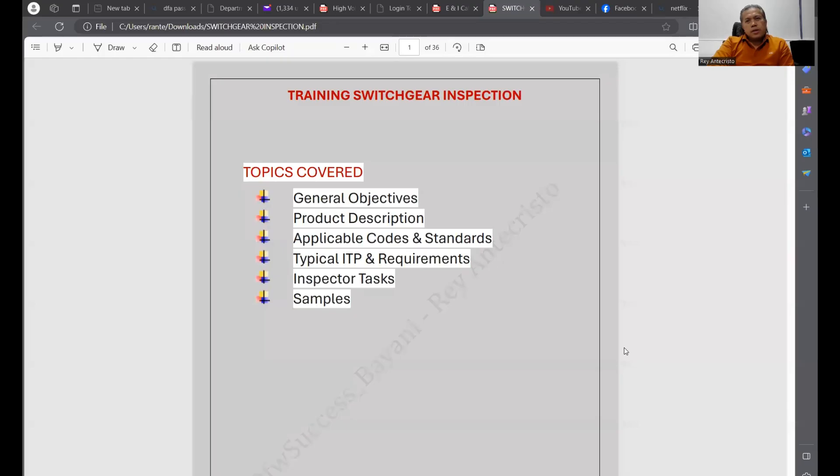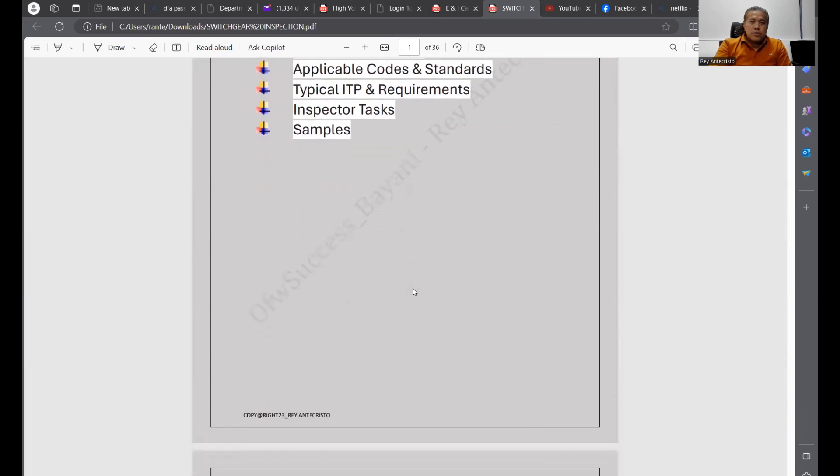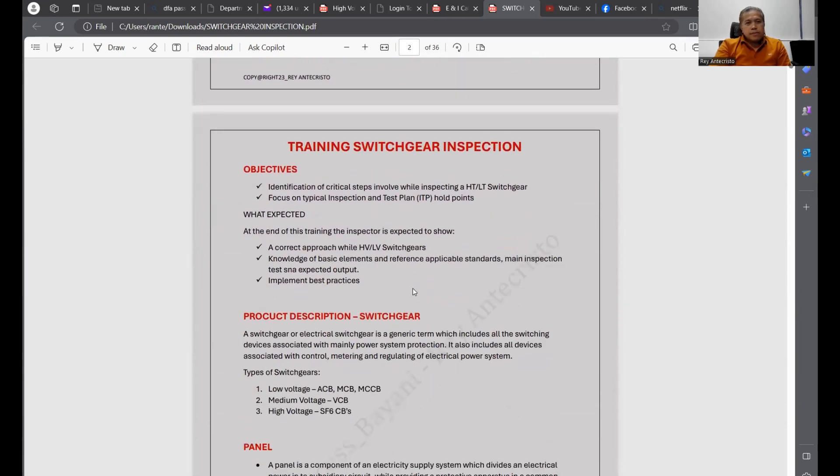I will show you what I prepared. This is the training: Switchgear Inspection. As you can see, we have general objectives, product description, applicable codes and standards, typical ITP requirements, inspector tasks, and some samples. I will go through these.